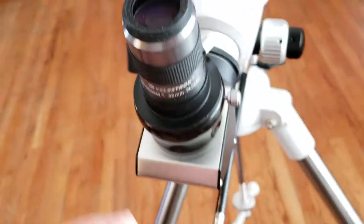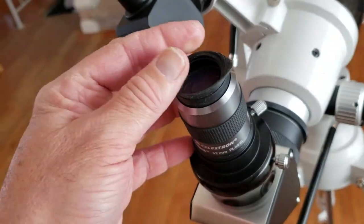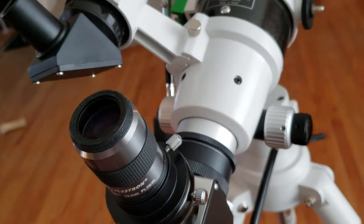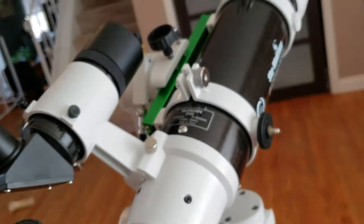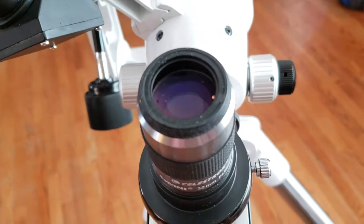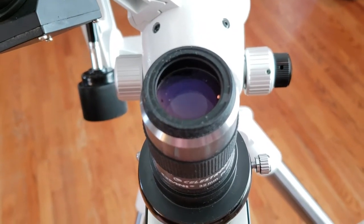On the eyepiece itself, I tend to have the rubber folded back, and that way I just get much better quality with my photos. I use my Skywatcher 80mm doublet, and I've really been taking some great quality photos with it. It does not take a lot of work to get this tool to take quality images.